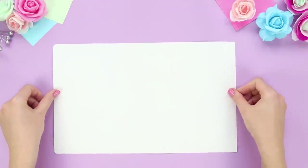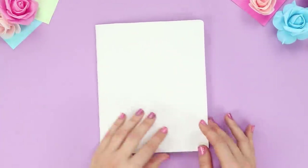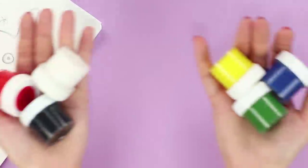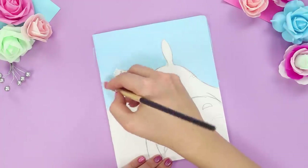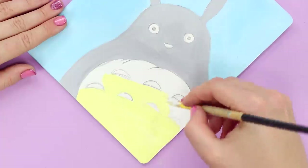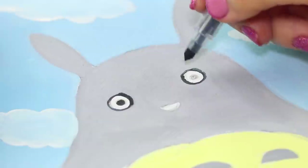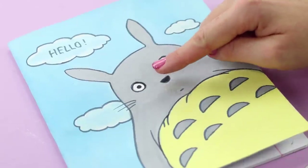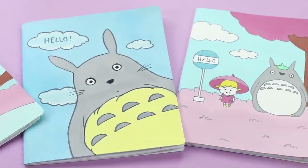For this idea you will need a sheet of white cardboard and a regular notebook. Wrap the notebook and attach the cardboard to the cover, then draw a funny rabbit with a regular pencil. Now you need multi-colored gouache: cover the sheet with blue paint without touching the outline of the drawing, paint the rabbit gray, and draw him a yellow tummy. Refine details in gray, add white fluffy clouds, and use a black marker to make eyes and a nose. Even the most boring notebook can become original and bright with a cover like this!